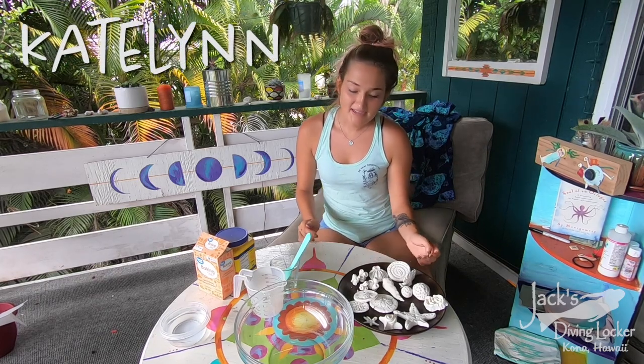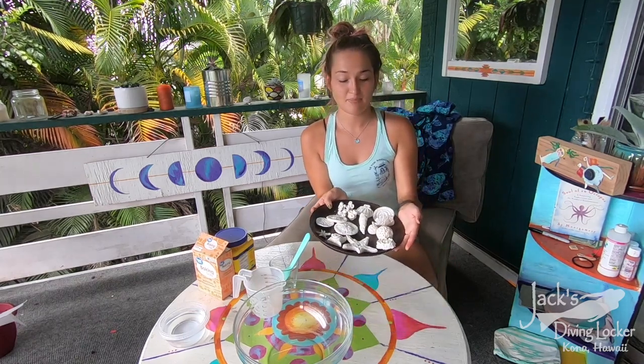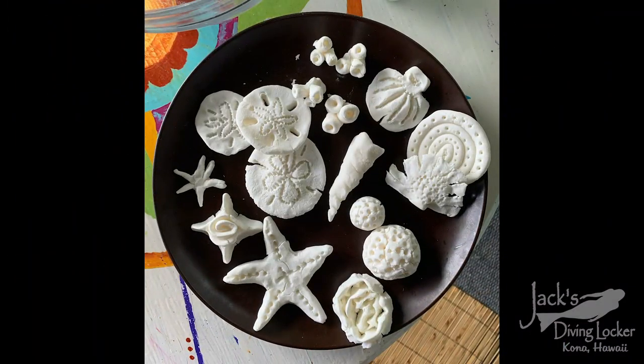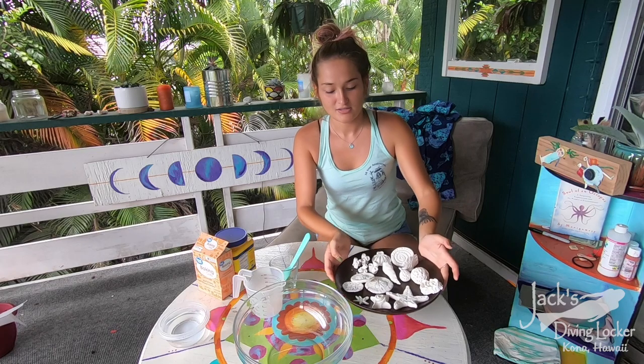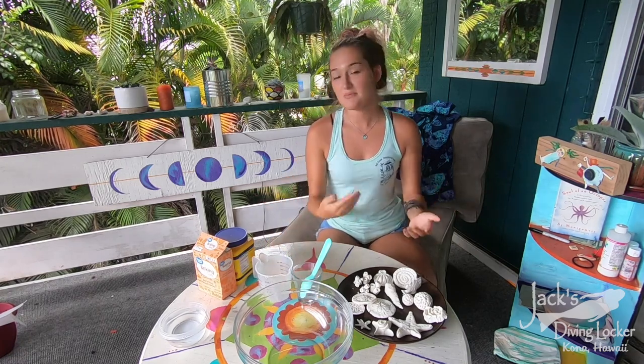Hi guys, welcome back! Today for Islands and Corals Kids Camp extra credit craft, we are going to be making these super fun baking soda shells and corals. This is a great craft because we don't want to take anything from the ocean, so to commemorate your time there, you get to make your own shells and corals to keep at home.